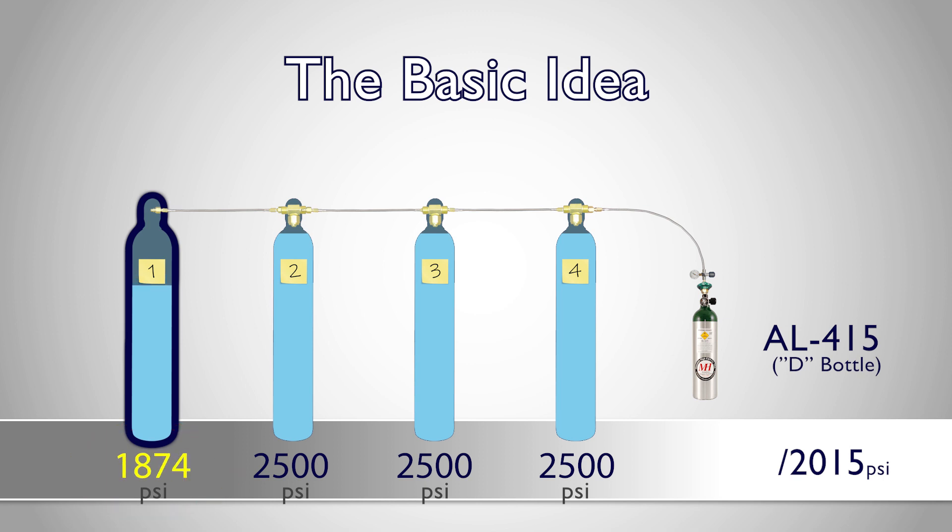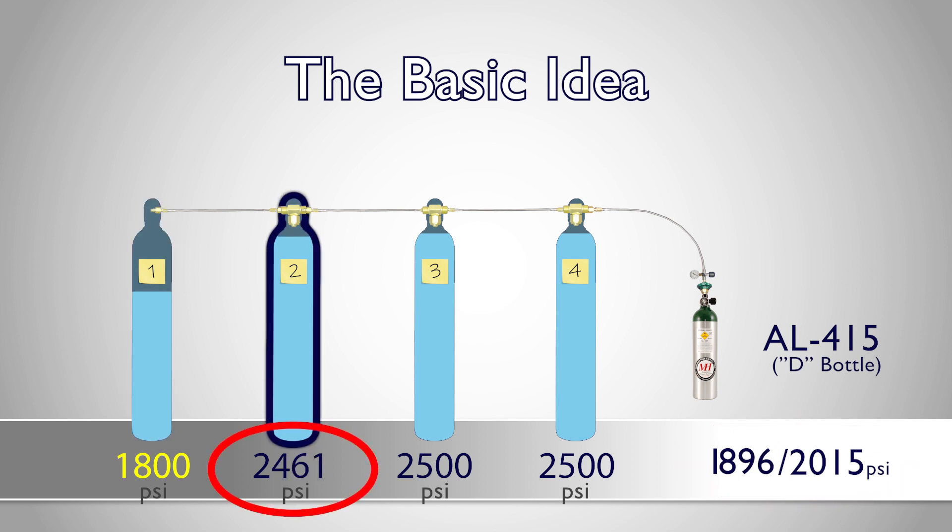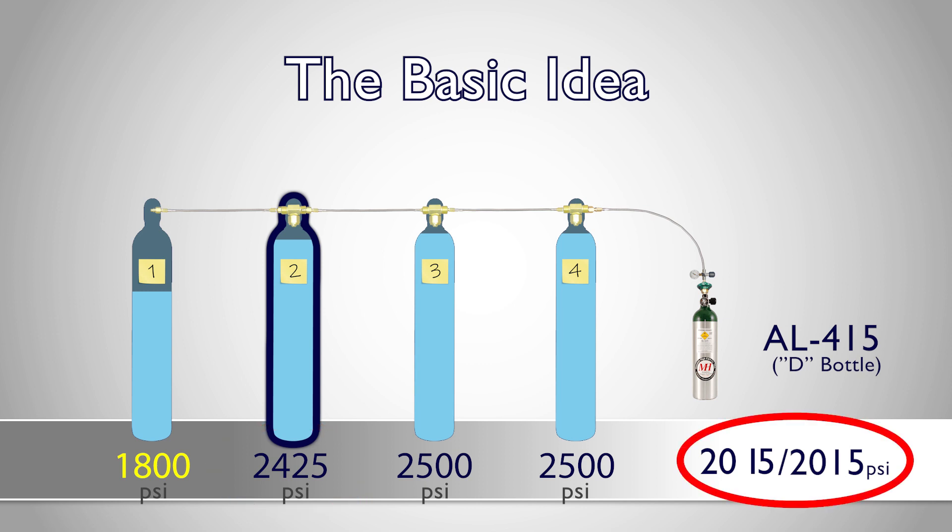For example, if supply tank one's pressure is at 1800 psi, we can still use supply tank one to fill our bottle to 1800 psi. Then we can use supply tank two to fill our bottle the rest of the way to 2015 psi.